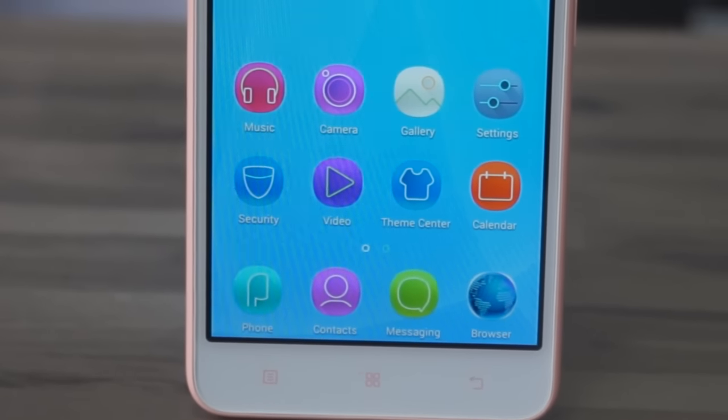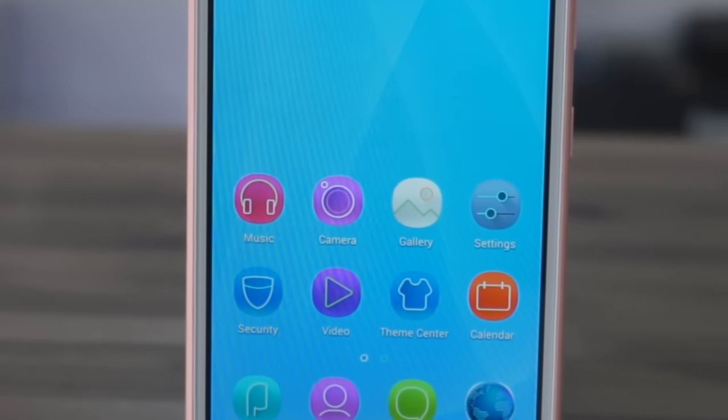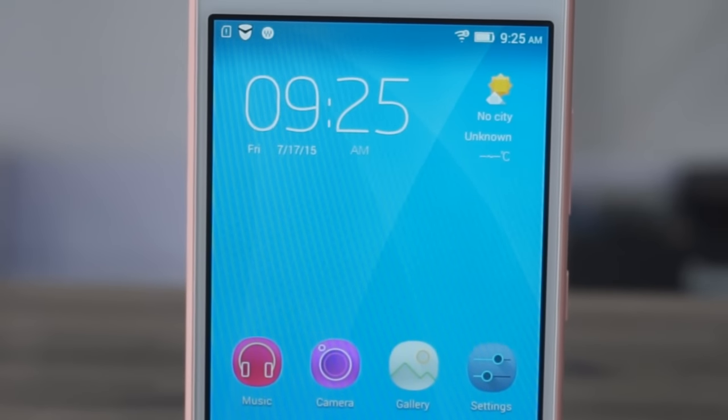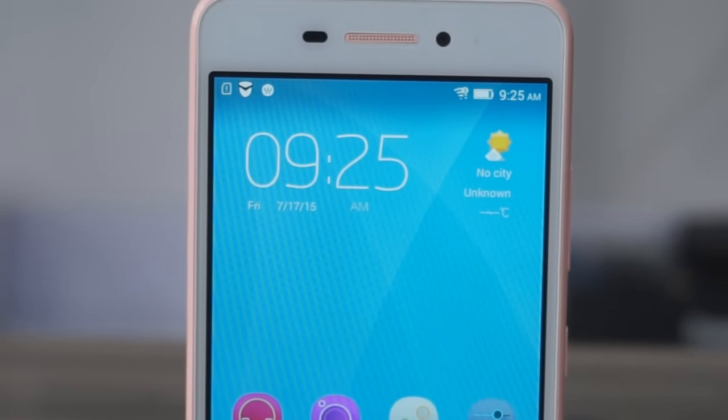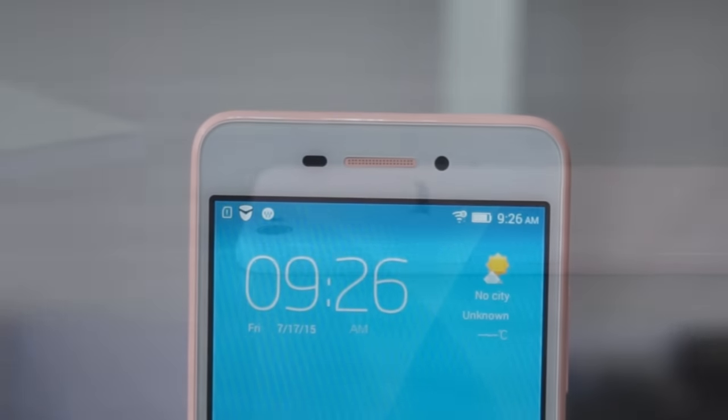It has a 5-inch IPS screen with HD resolution, 1280x720p. In the interior of the device we find a Qualcomm microprocessor — the Qualcomm 410 — a 64-bit quad-core processor that runs at 1.2 GHz.